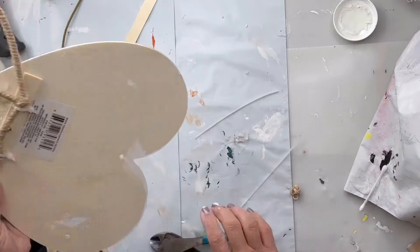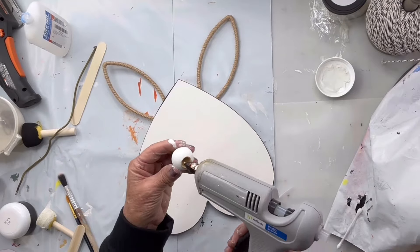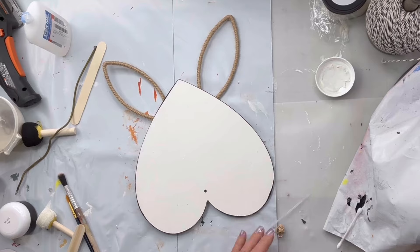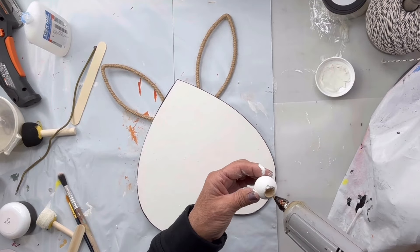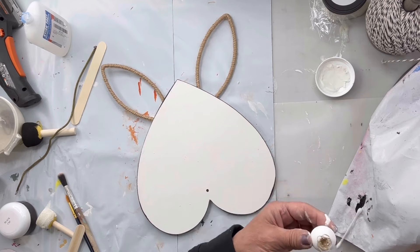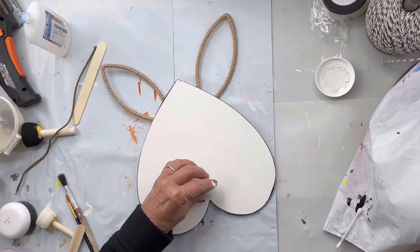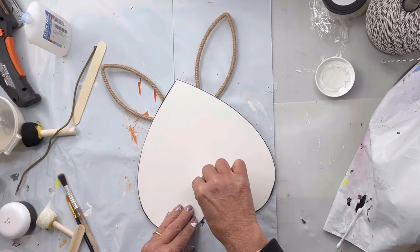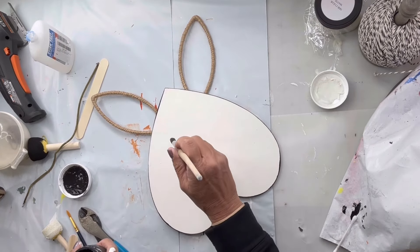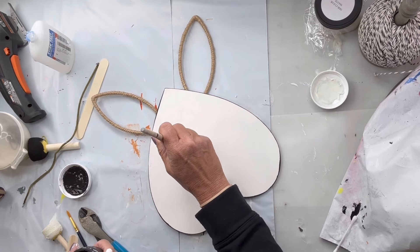Now my heart is upside down and the ears are at the top. I'm going to use hot glue to add this wooden bead and I'm going to put it on top of that original hole from the hanger — this is going to be a nose.